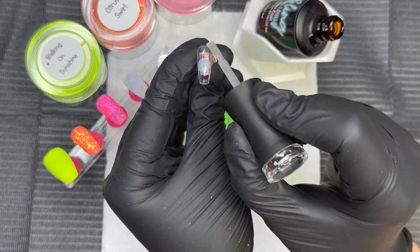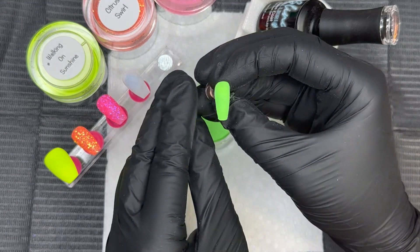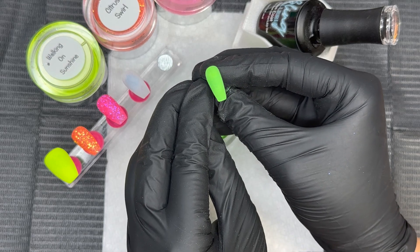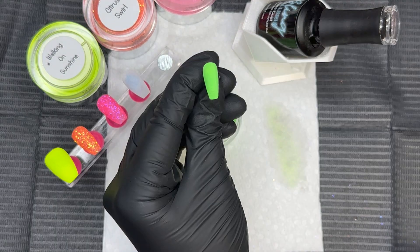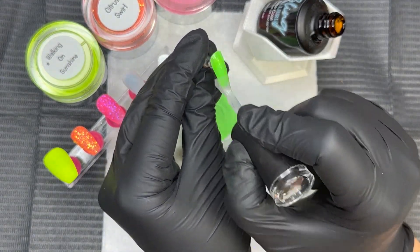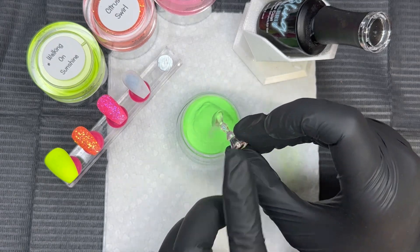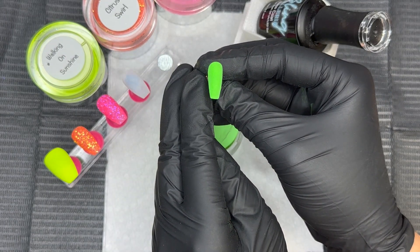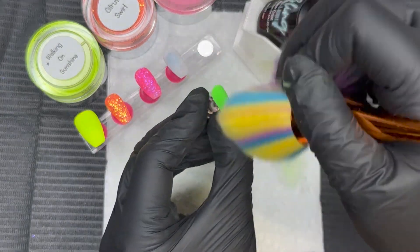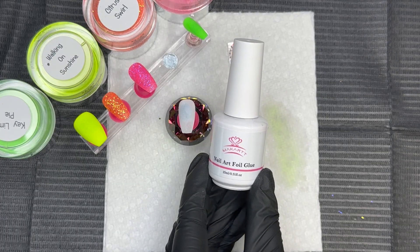The last bright color we're adding to this mani is Key Lime — a gorgeous, vibrant neon green that is everything. Key Lime Pie is definitely the perfect name because it's giving me all those lime vibes. I love yellows and bright greens lately, and this one has the most beautiful undertone — almost like a yellow undertone, a hint of that Walking on Sunshine undertone. Here's the mani as it is without the decal, and now we're going to jazz it up.